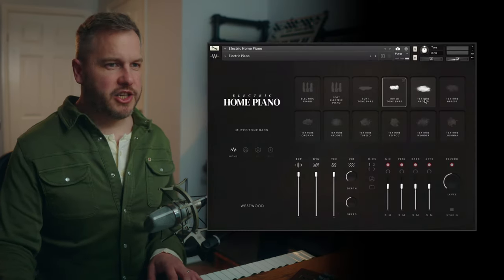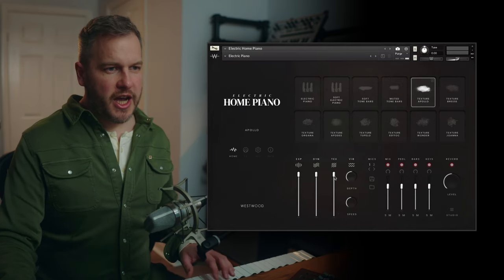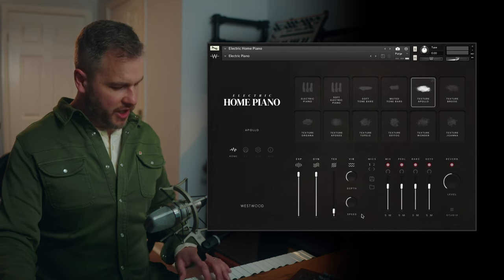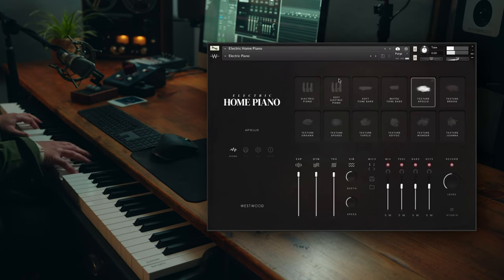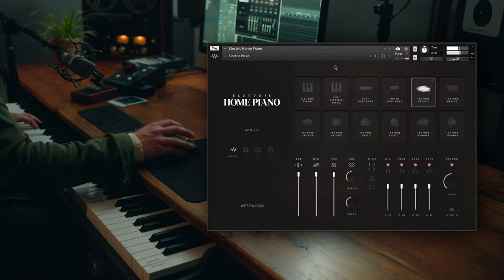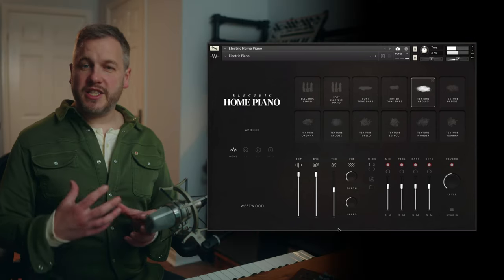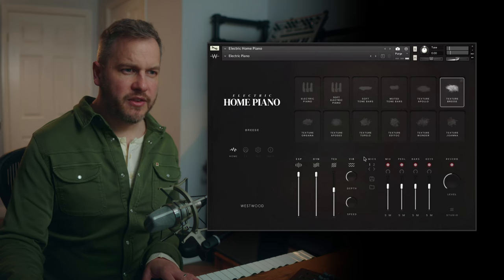Then we've got all the textural sounds. Apollo is the first one — if you take the texture slider all the way down you'll see the kind of changes it can make. That one has a bit more of a warbly pitch effect on there.